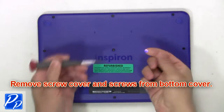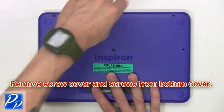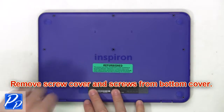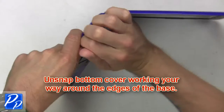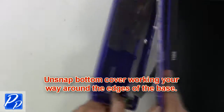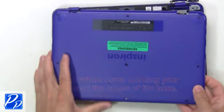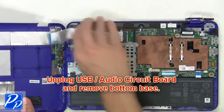First, remove the screw cover and screws from the bottom cover. Then unsnap the bottom cover, working your way around the edges of the base. Next, unplug the USB audio circuit board and remove the bottom base.